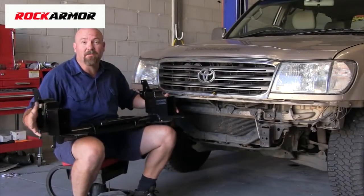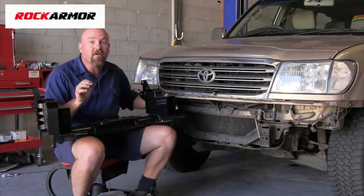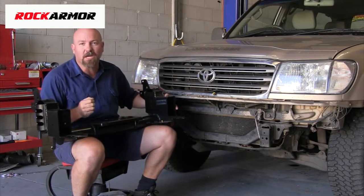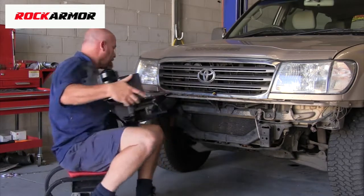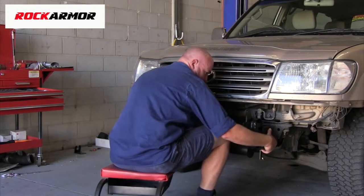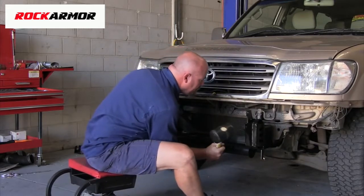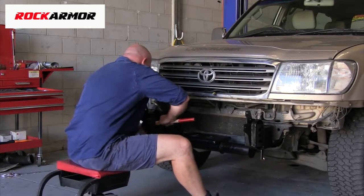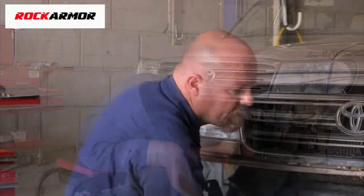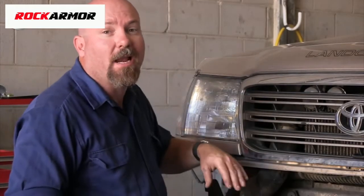The first item we're going to fit is the winch cradle. It slides over the chassis rails and it is a very, very tight fit, so a little bit of persuasion with a soft hammer is going to work wonders. A quick tip: tap each side of the winch cradle evenly and that will make sure it goes on square.